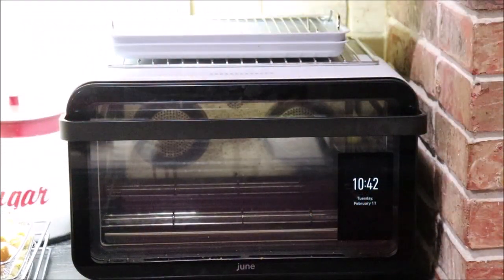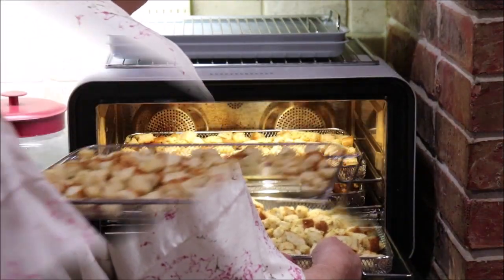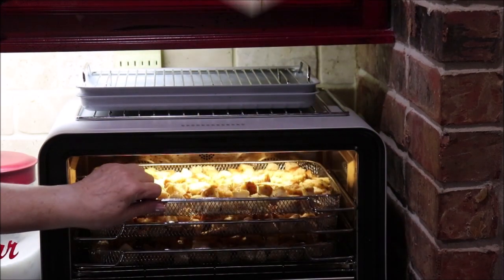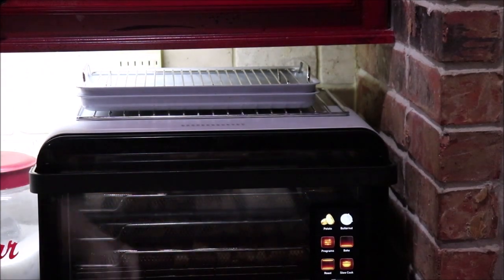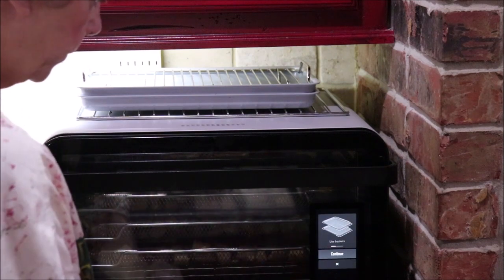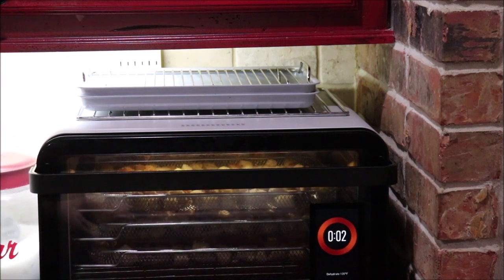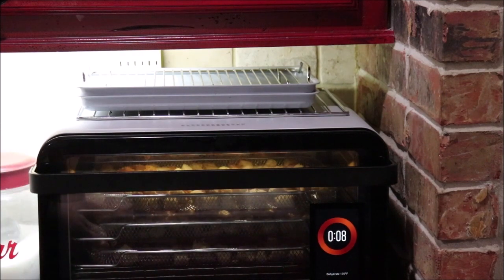I'm going to get it open. We have three places to put racks in here, and this is a convection oven and air cooker. I have all three dehydrating racks in the June oven. All I have to do is swipe over to dehydrate, tell it to continue — it's at 135 degrees, yes I want that — and it's going to give me a countdown on how long it's been dehydrating.